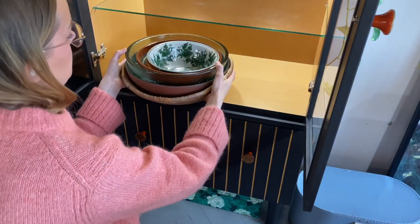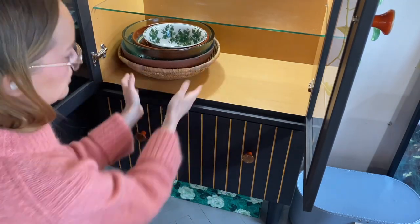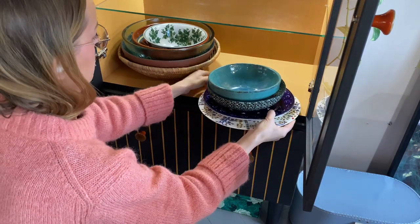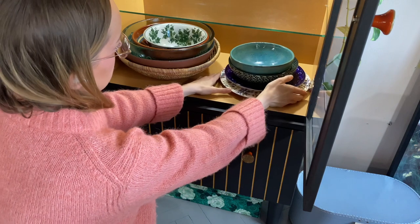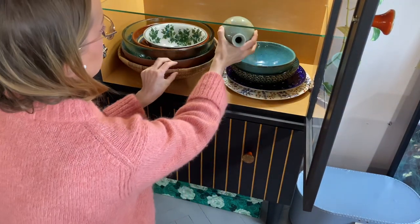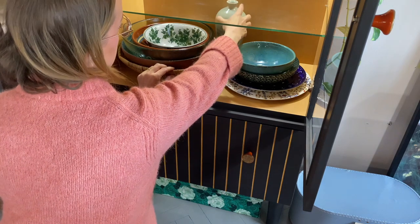This cabinet acts as extra storage, so I'm not going to stage it with decorations, but here I'm filling it with things we actually use. For a family of five we have a small kitchen, and it's really satisfying to get more useful storage.